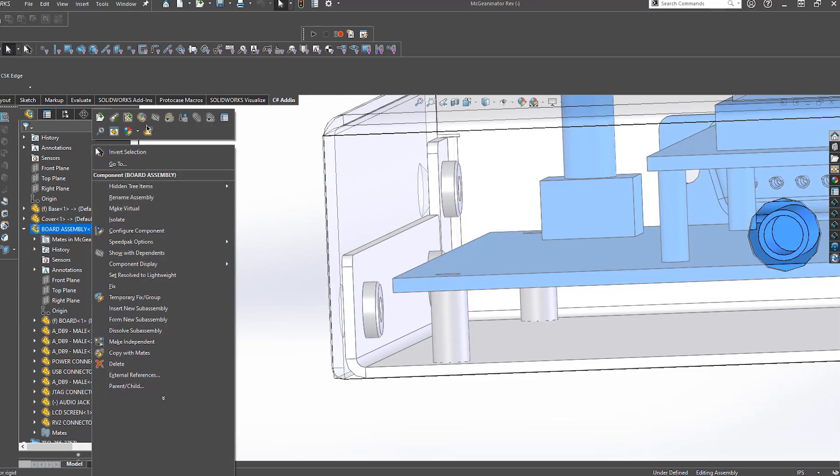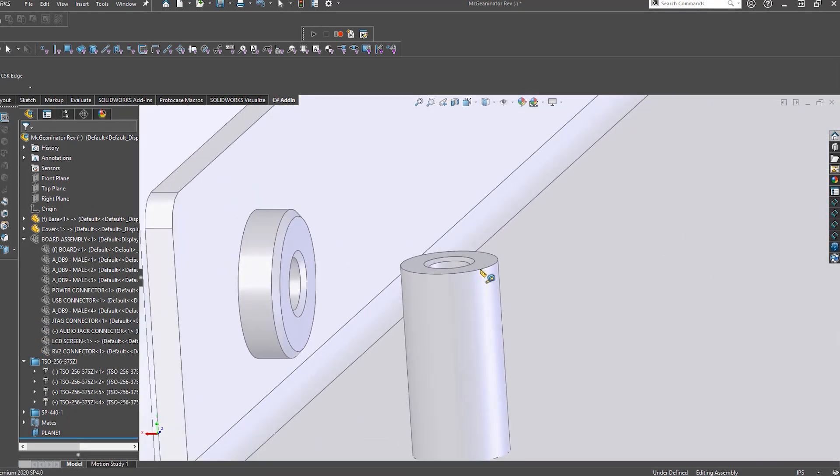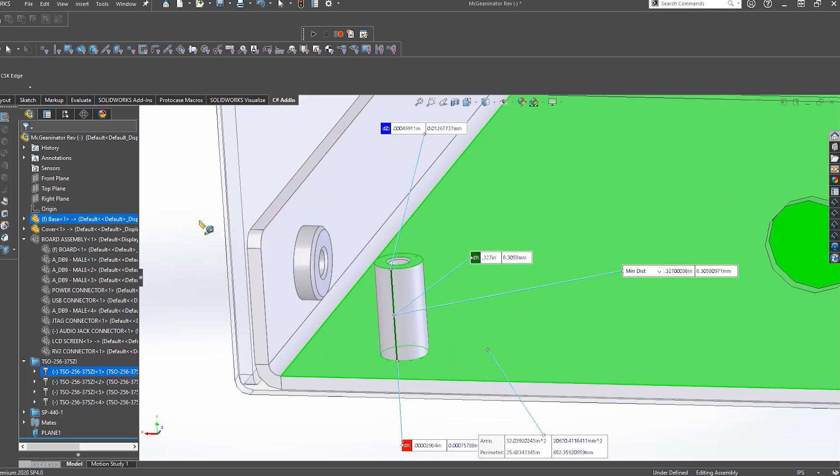For example, if you have a 3/8 of an inch standoff being inserted into a sheet of 18 gauge, or 0.048 inches thick metal, the top of your standoff is only going to be 0.327 inches from the inside of your case. This equals 3/8 of an inch minus 0.048.